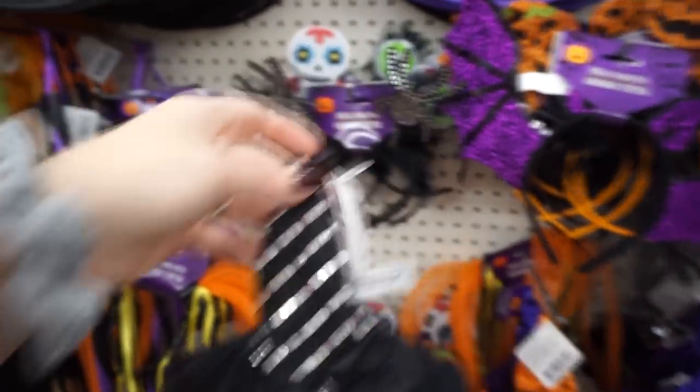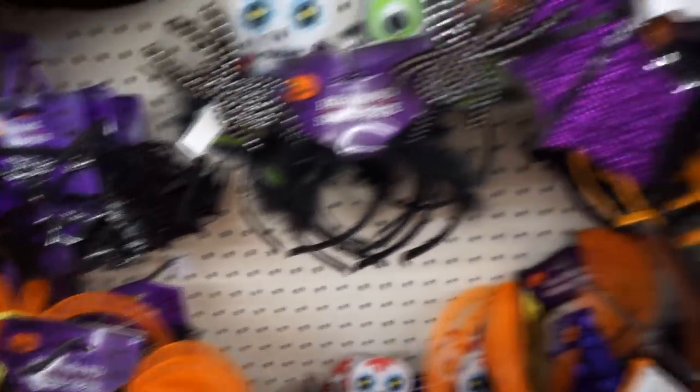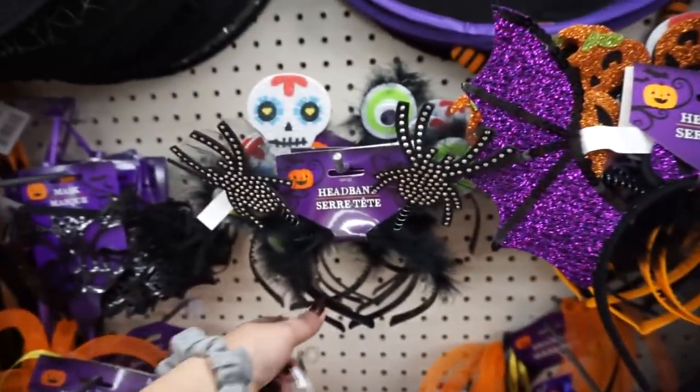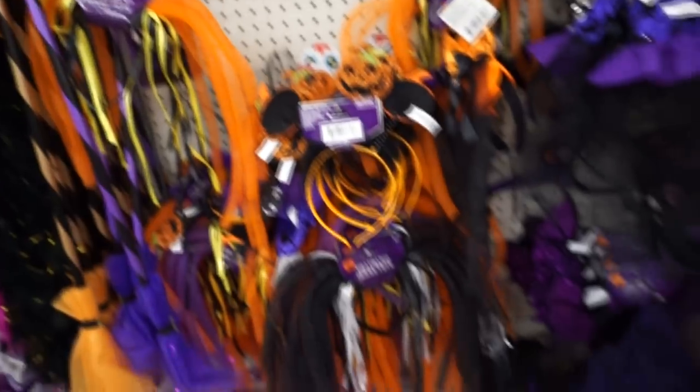I don't know how I feel about that hat. There's the mask that I got. I don't know how I feel about that hat. This is cute for little girls going as a little witch.